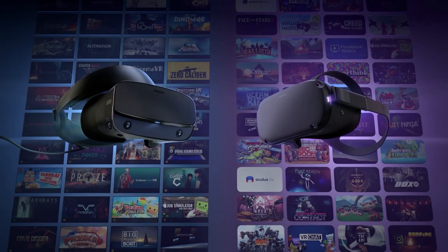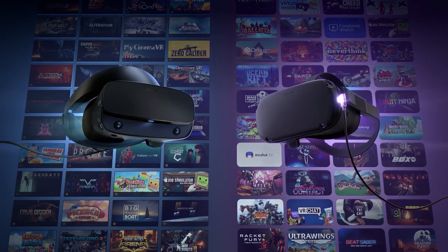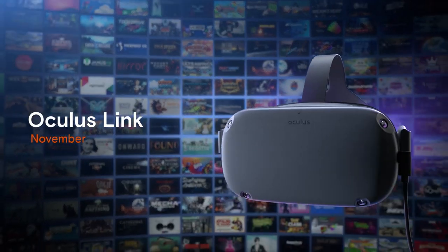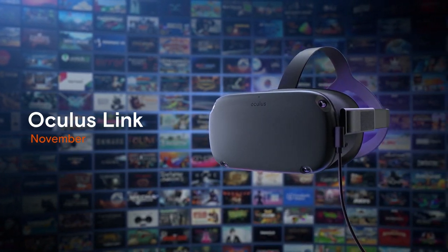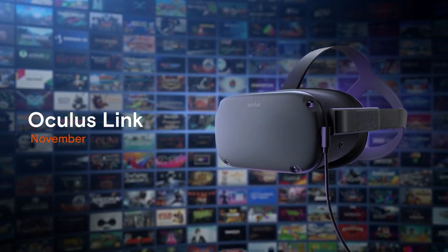So this past September, Oculus announced at their Oculus Connect 6 conference this new feature coming to the Oculus Quest called Oculus Link. The way it works is by using a USB-C cable from your Quest to your gaming computer, you'll be able to run all your Oculus Rift content on your Oculus Quest, which is pretty awesome. They said it would be available sometime in November, but they did not give us an official date.